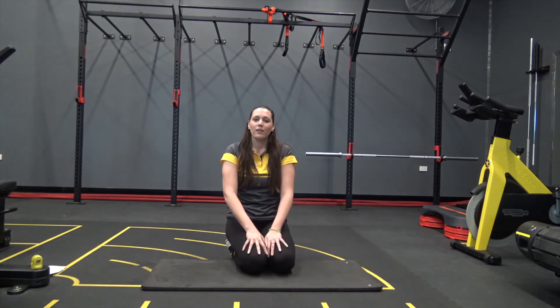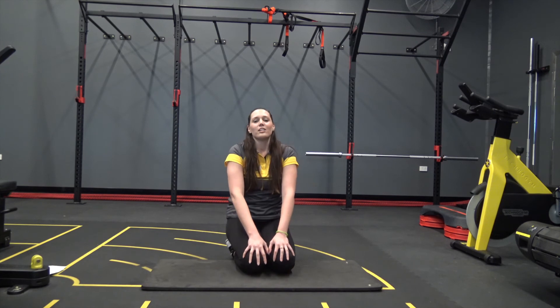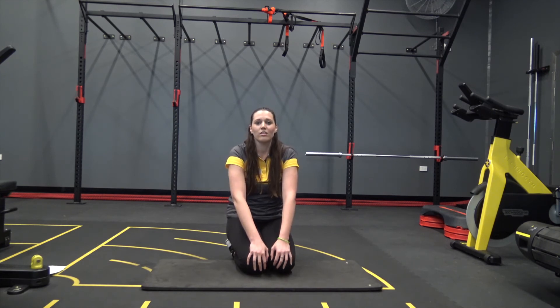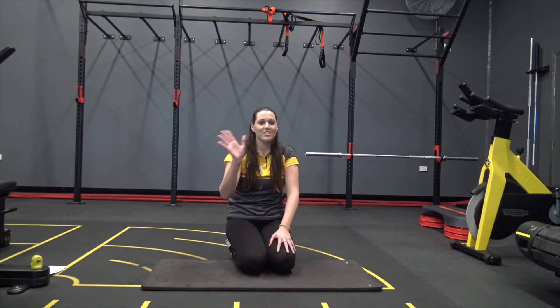I hope that you have fun playing with that exercise. If you'd like to book in for a program or appraisal, we'd be happy to see you here in the gym. Big thanks for everyone here at the Quake Centre and we'll see you soon.